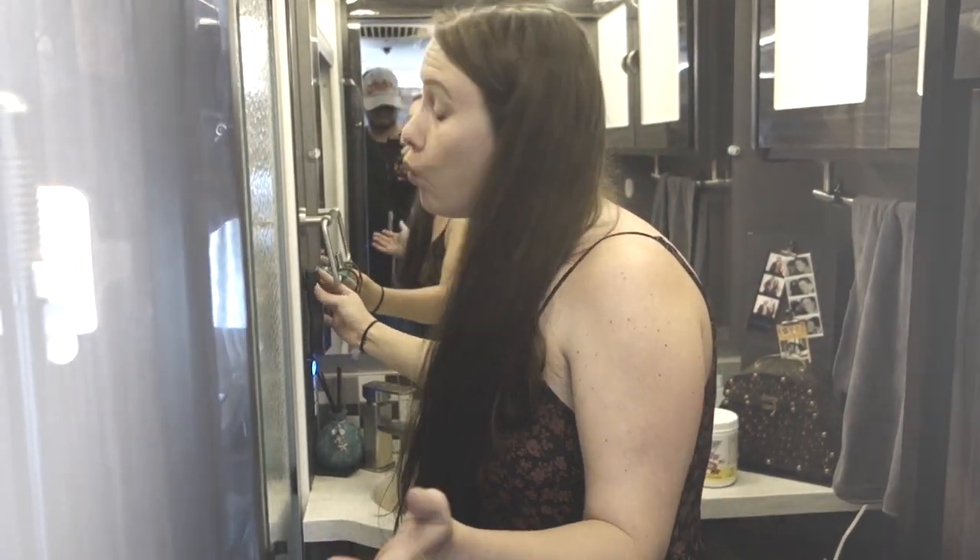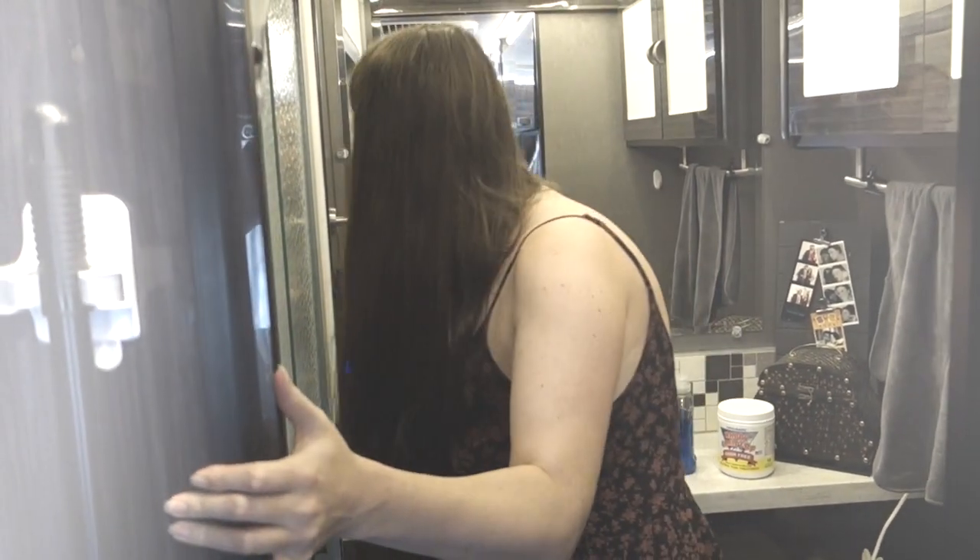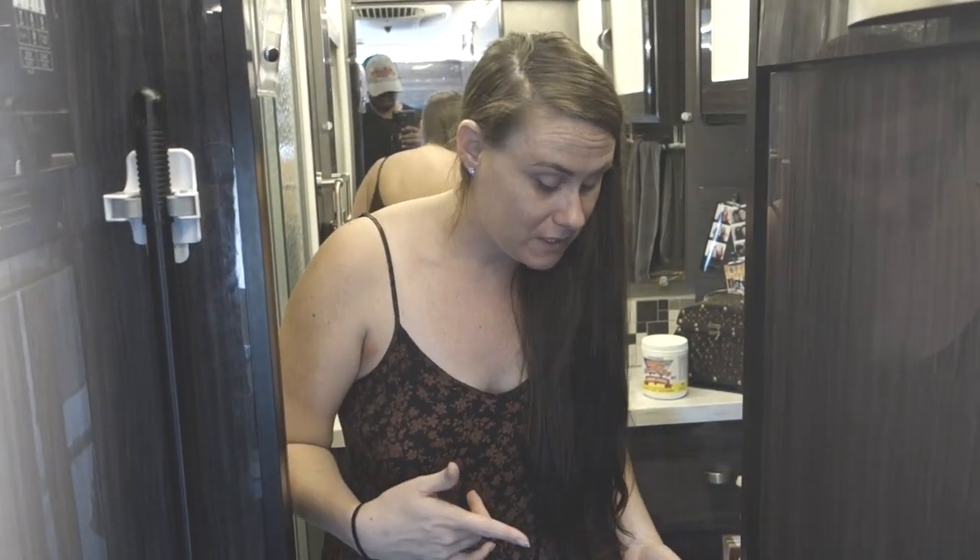Once I'm done going to the bathroom, I have to let my tanks fill up. Say a couple of days go by and I've been showering and using the toilet — those actually go to two different tanks. The toilet water goes to what's called my black water tank and stays there until I empty it. I have to go outside and empty it.